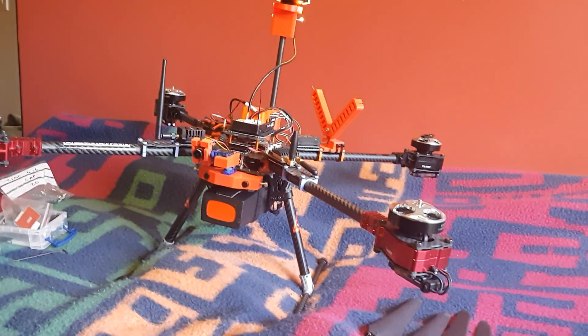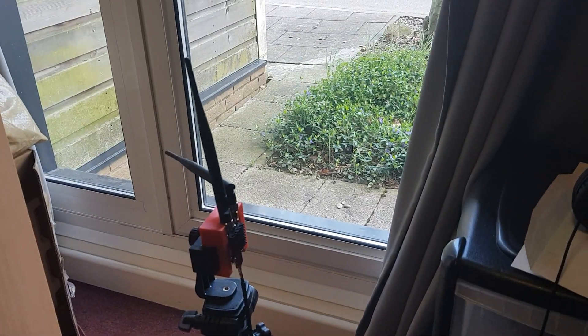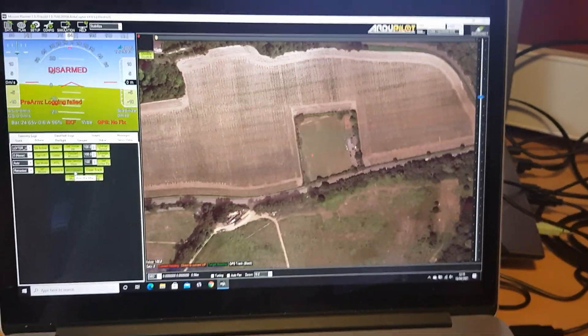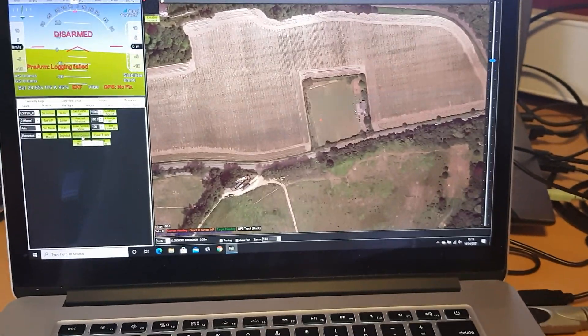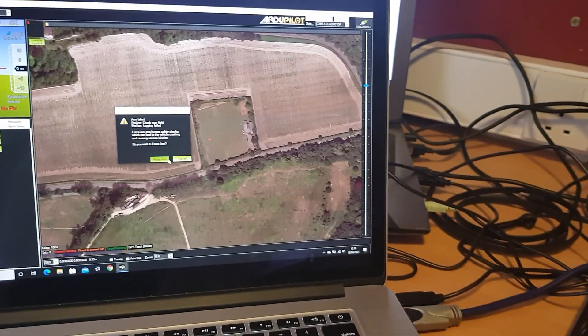Let me demonstrate. I've got the drone without any props on so the vehicle is safe, and it's connected to the Mission Planner ground station on this laptop via an RFD868 radio. I'm going to force the vehicle to arm. Normally it wouldn't arm inside because there's no GPS signal, but you can force an arm through the action menu.